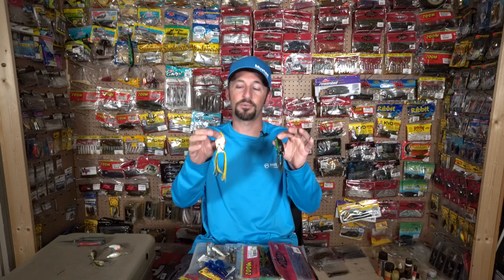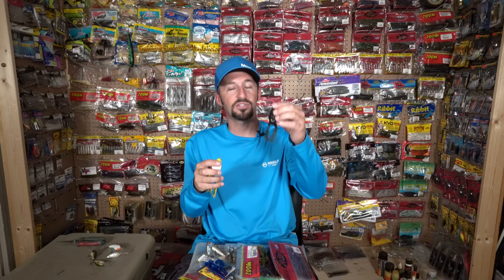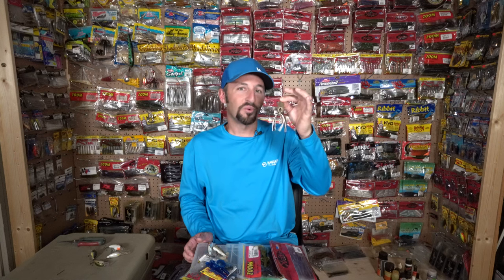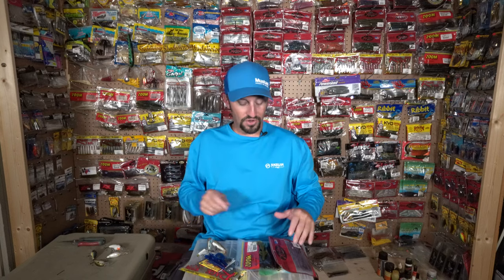The next thing I throw out there is frogs, all along the pads and cypress trees. If the water's kind of muddy, go with something white or yellow. If it's real dark or clear — like a low-tide situation — get something natural: green, black, green pumpkin. I also throw a tiny Rivers to Sea frog out there sometimes. I don't know why it works, it just does — especially in isolated lily pad sections. Just throw it in the middle and find the little gaps to get bites.